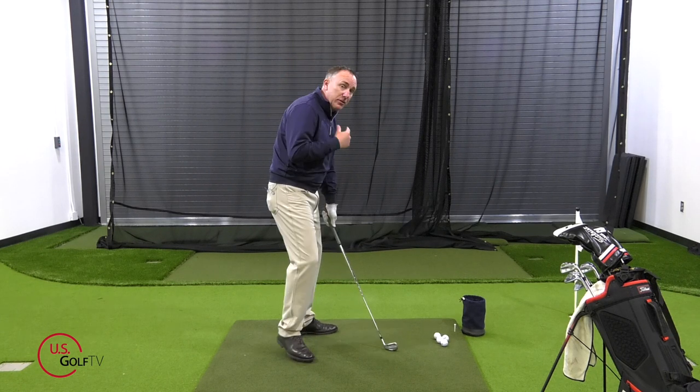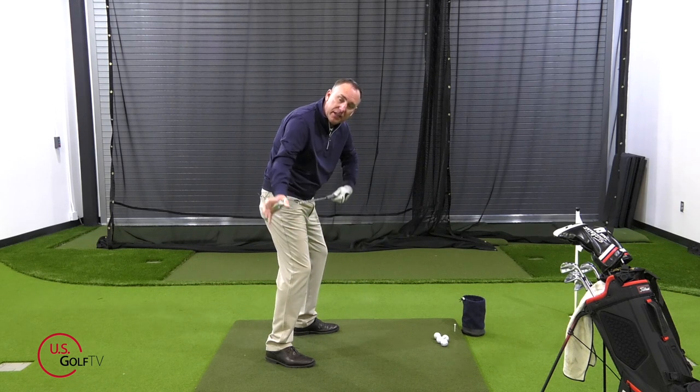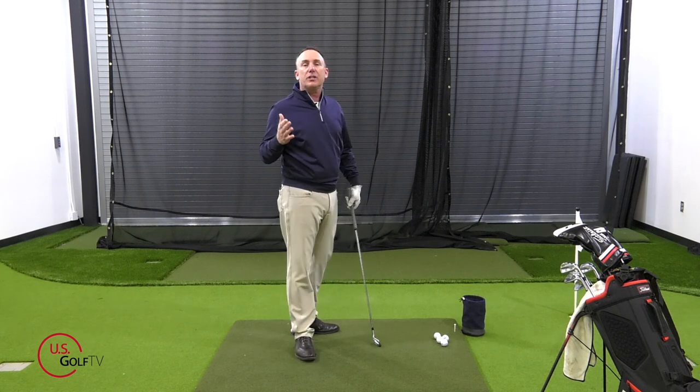The other thing that happens is when we're in that position, the club drags inside early and the clubface typically shuts. So you've got a swing direction in-to-out, you've got a clubface that's closed — you are destined to start hooking the golf ball. So how should you set up, and what's a drill you can do to help fix that?